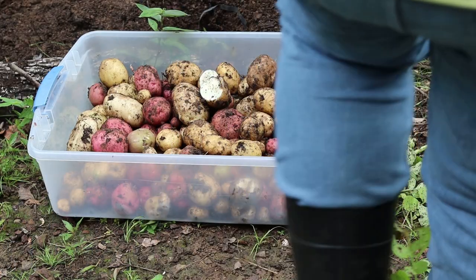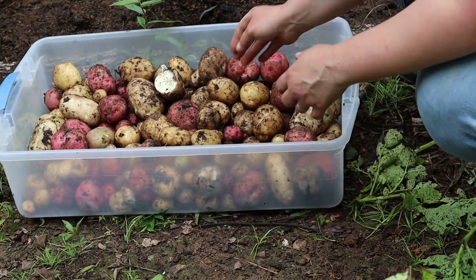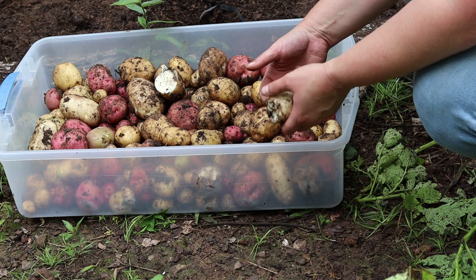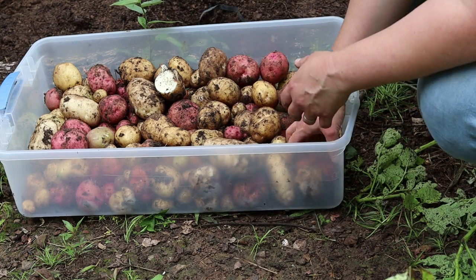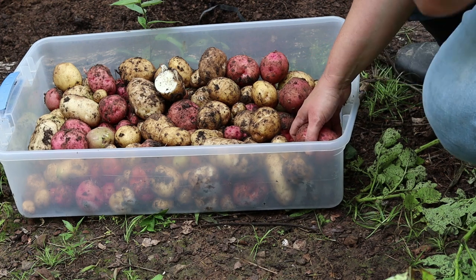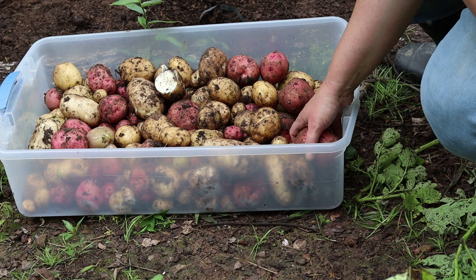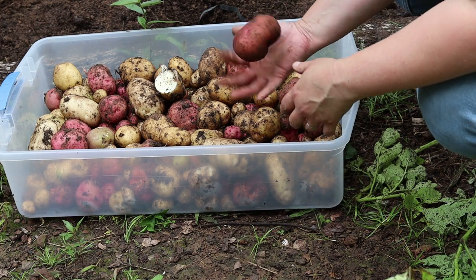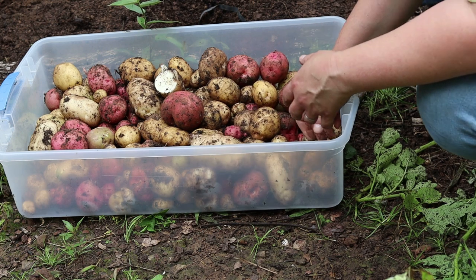All right, here's what we got. I'm happy with this. We probably could have done more if we'd let them keep growing, but the chickens were not going to let that happen. And realistically, we didn't put any effort into this really. It's been such a wet spring that we haven't even had to water these things, so I'm really, really happy with the size of most of them.